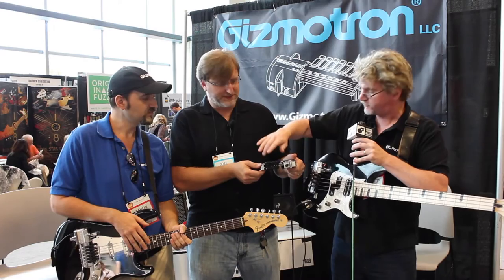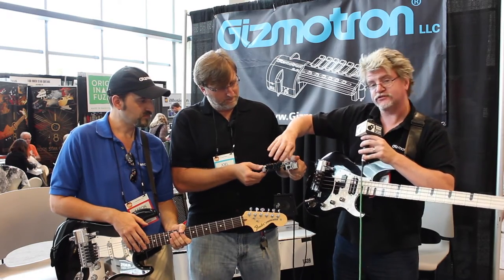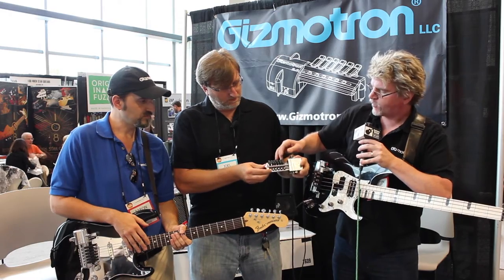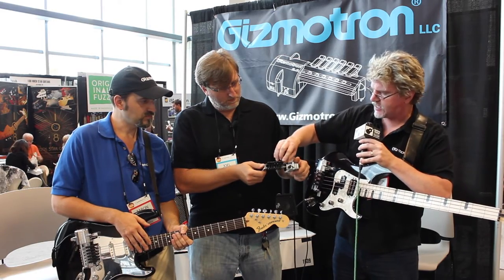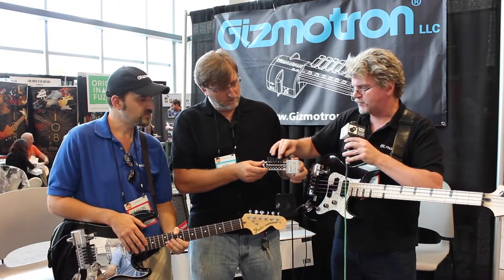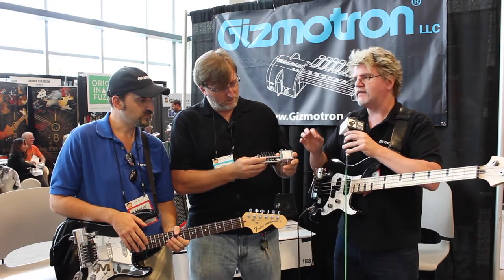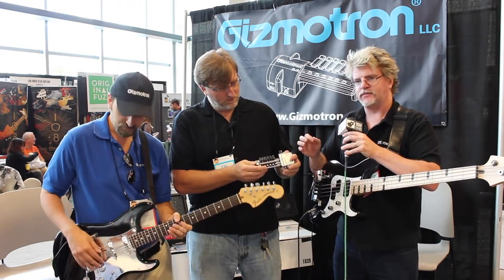For guitar or bass, it is serrated in such a way that it's just going to contact a string. When I press down on this key, what's going to happen is that serrated wheel is going to touch that shaft. It's going to start to spin, and when it begins to spin, those serrations will grab the string and then we get infinite sustain from this.